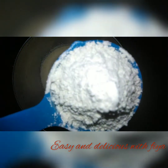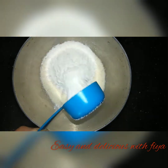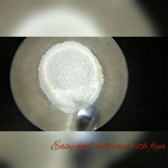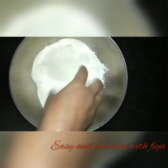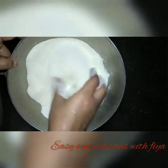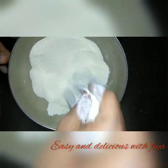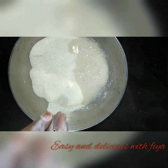Now we will make the dough. I will make a little bit of the dough and mix it like this. Put the lid on, then add a little bit of soft oil.